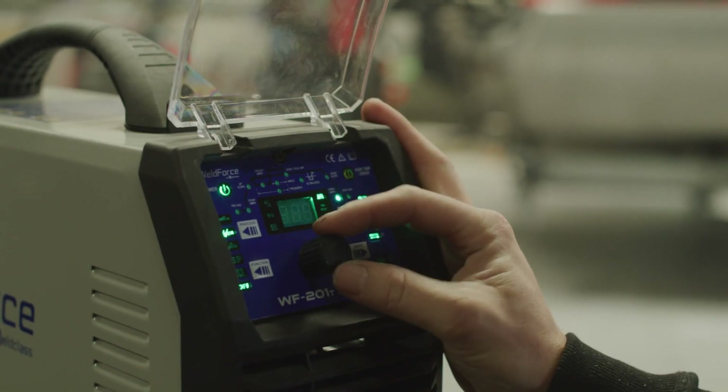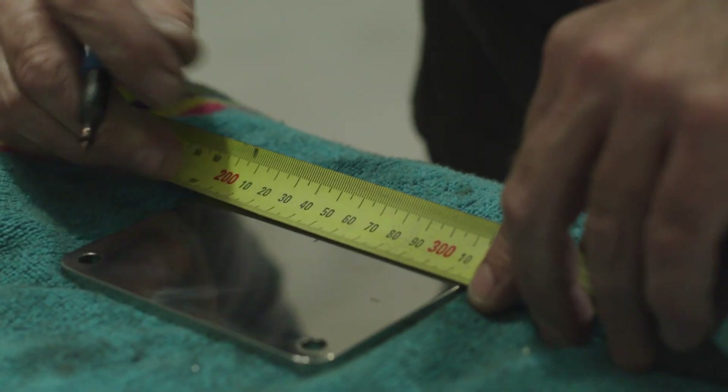I found the 201T machine a great entry-level machine. It's still very capable — it has all the features you require to lay nice TIG welds, so it would suit anyone wanting to start out in AC-DC TIG.